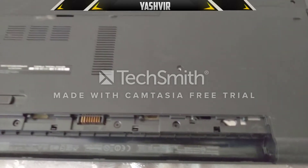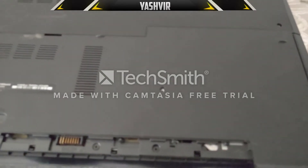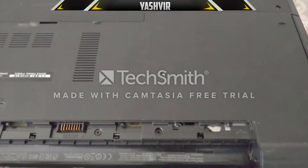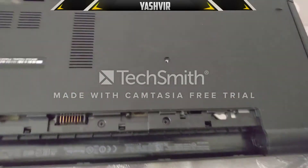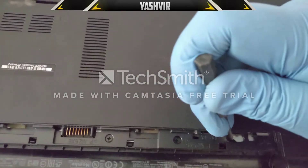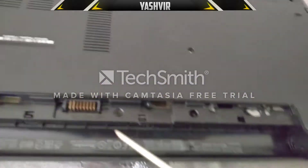We'll be installing the SSD in the CD/DVD drive slot, and we'll place a caddy — an SSD caddy — in there so we can easily remove it. Use a tool here, and you can see this. Now you're going to pull the DVD drive out, but before you pull it out you have to unscrew it.